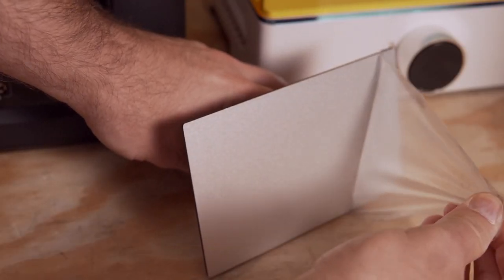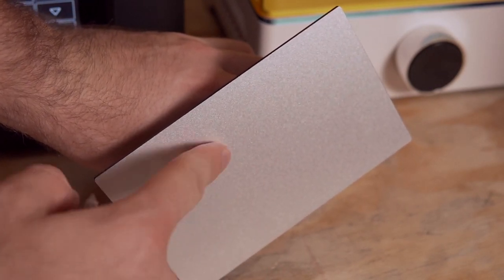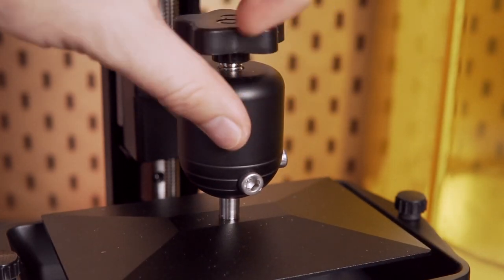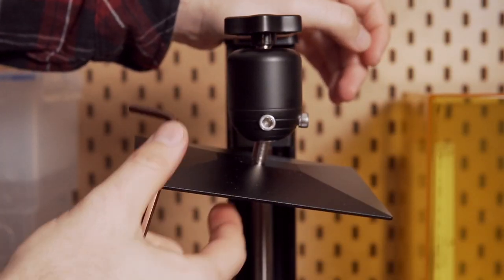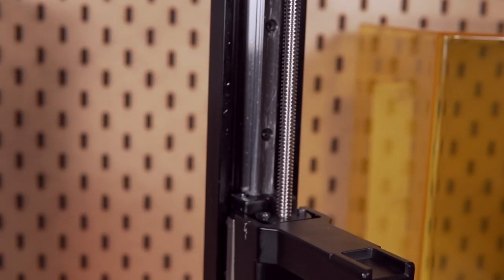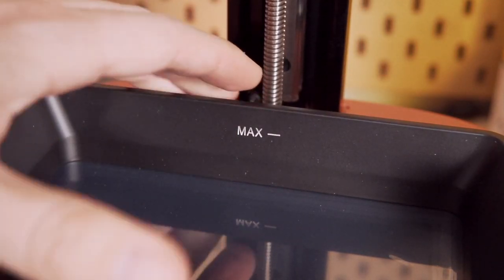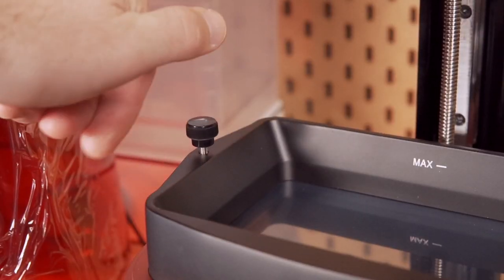The build plate is the same aluminum sandblasted build plate used on previous models, which does a fantastic job of holding on to prints. They stuck with the same ball head style attachment for the build plate, which is very simple to set up, and the screws stay above the resin, unlike some other build plate styles. The Mars 3 also has a beefier vat that is curved on the front and allows more resin to be poured in should you want to.